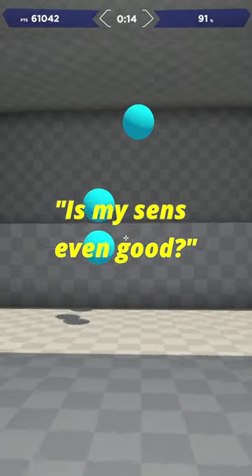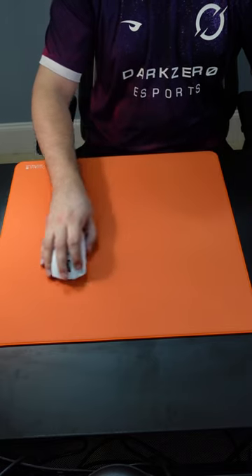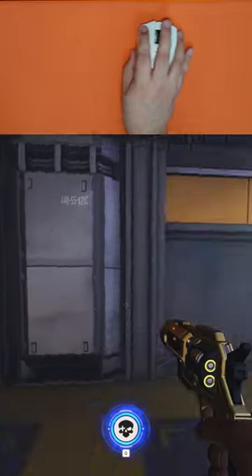Ever wonder if your sensitivity is actually good? As a rule of thumb, when you swipe from far left to far right, you should end up where your crosshair started.